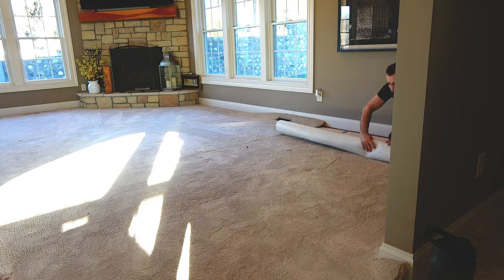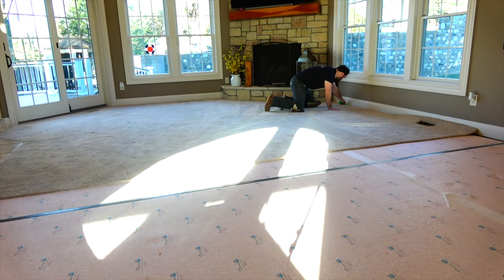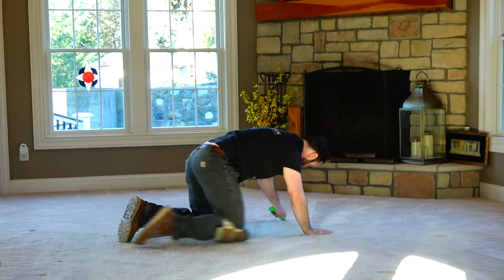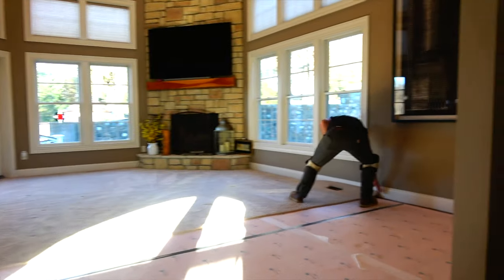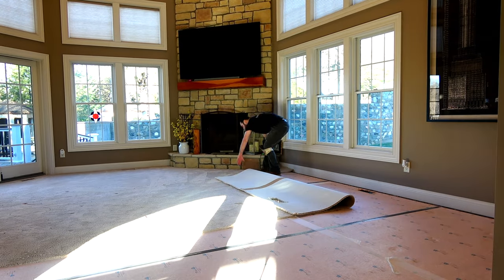Now we're going to just roll it up in place. Sometimes you have to rip the edges up just a little bit because the tacks on the tack strip are holding it down. You might want to wear an N95 mask or a respirator to do this, especially if there's a lot of nasties in the carpet. This is a pretty clean carpet,